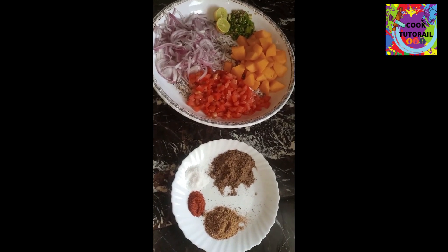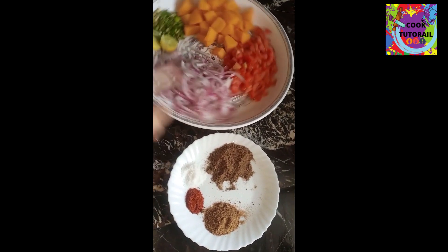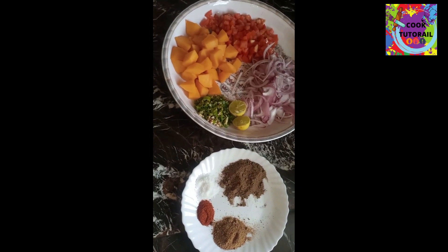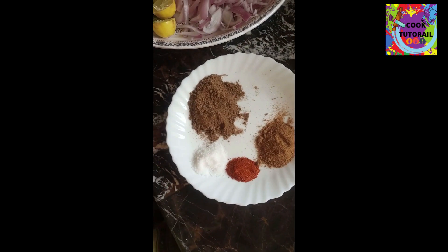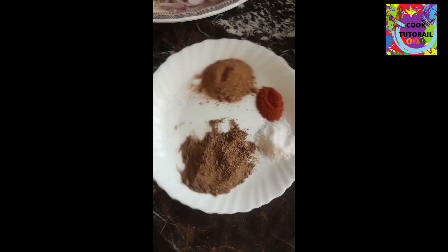We need two tomatoes. In the ingredients there is corn, and I have added 2 tablespoons of chaat masala.